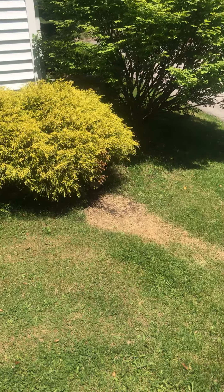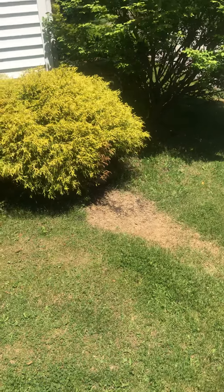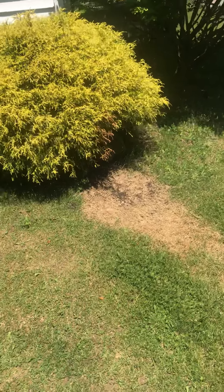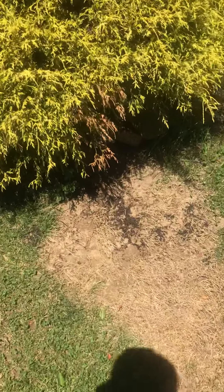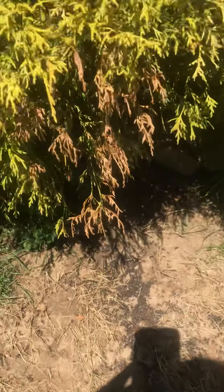Well, it turns out they don't like boiling hot water either. The anthill was right here and as you can see, the little black specks — those are the ants as they were trying to escape. Let me try to get a close-up for you of those little black specks.